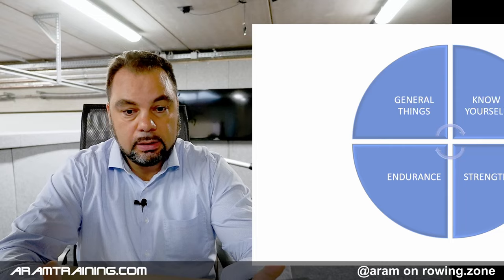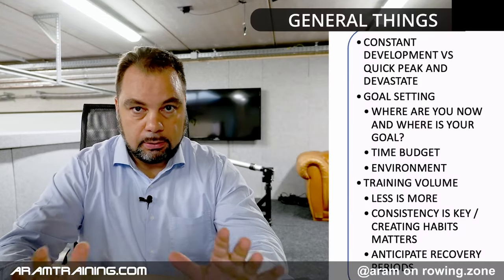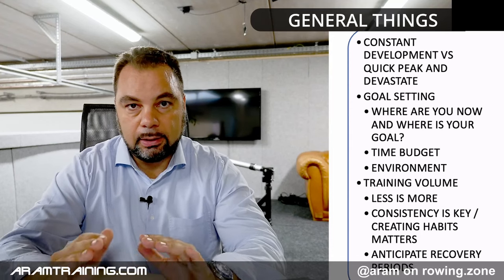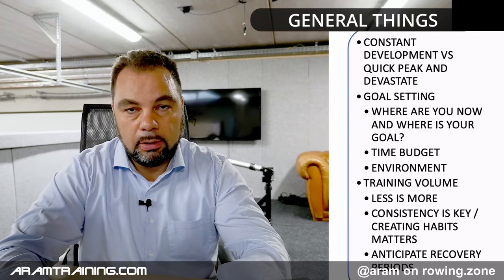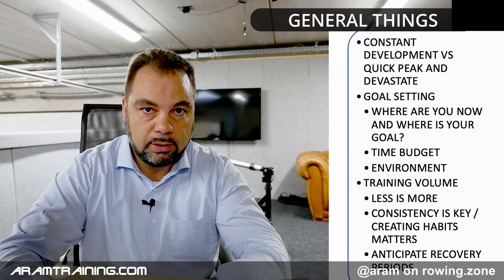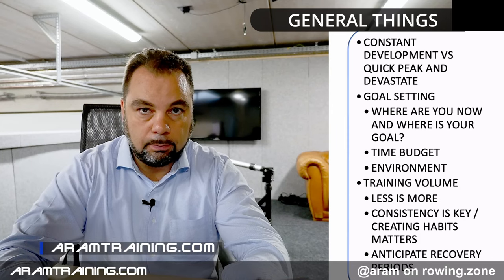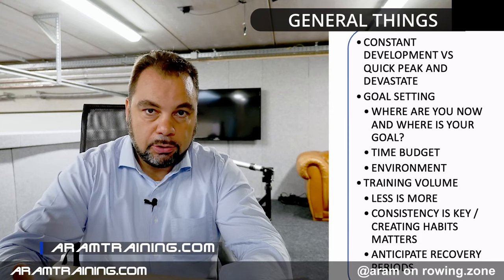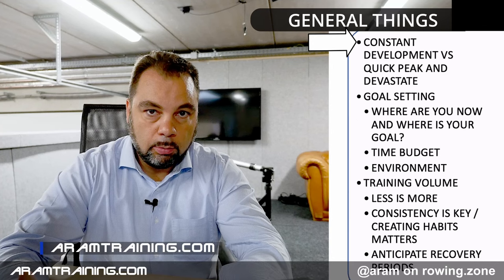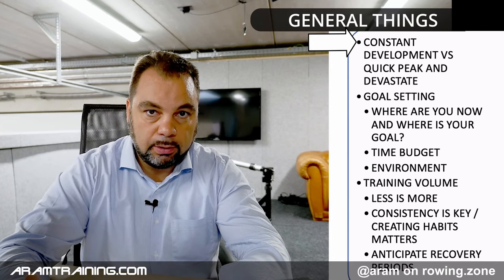First of all, we have to distinguish between the general things: knowing yourself, strength and endurance. Whenever we talk about training planning, these are the most commonly overlooked things I experience when I start to work with new athletes. If you want to join the team, it's armtraining.com. First of all, you have to make sure you know what you want. Do you want a quick fix, or do you want consistent, constant development over years?